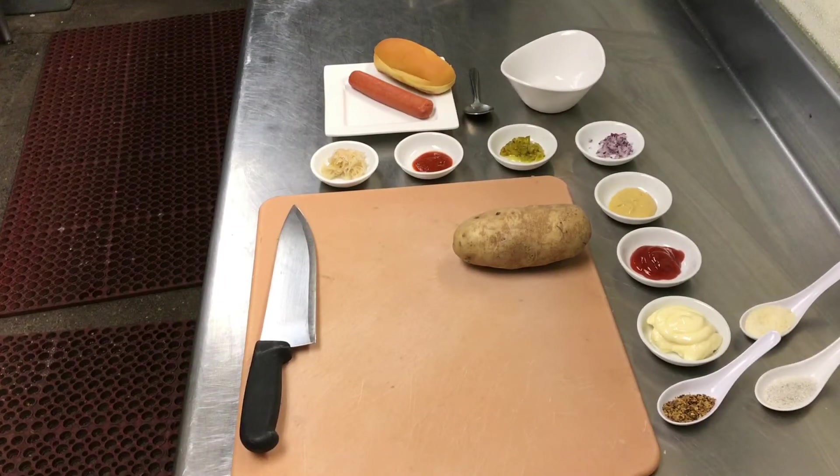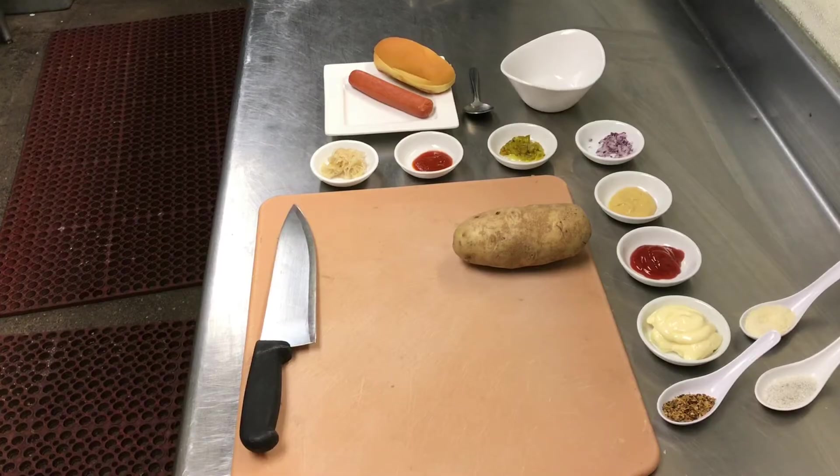The great hot dog debate has rolled over from 2017 to 2018. Thanks for visiting the channel — it's midnight. Whether you believe me or not, I believe a hot dog is a sandwich. Tonight we're gonna make a grilled all-beef hot dog on a potato roll, and we're gonna do some homemade fries too, so stick around.